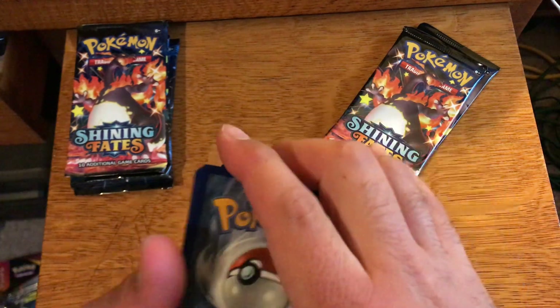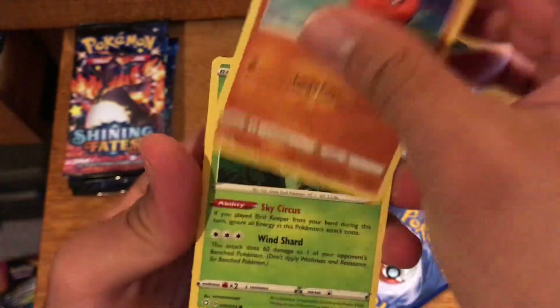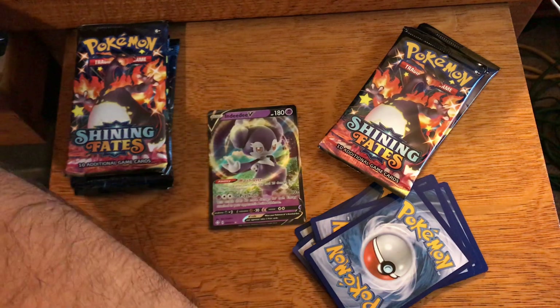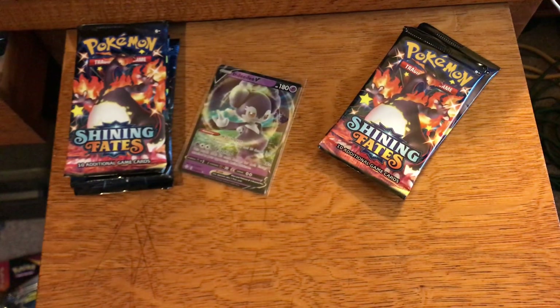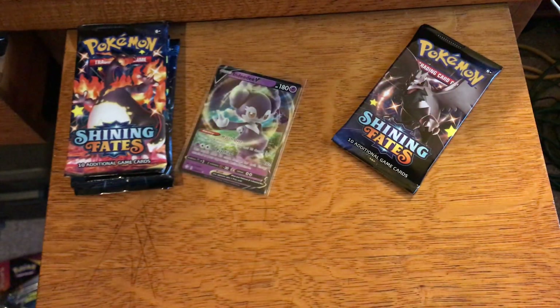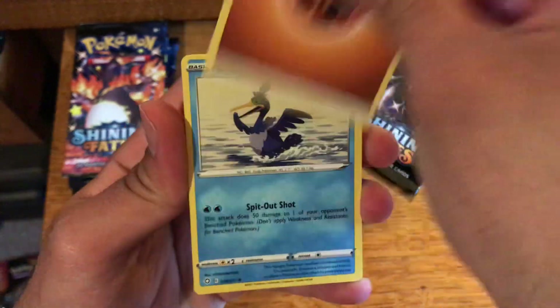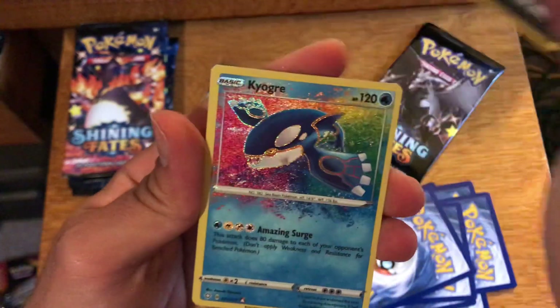The Tyranitar alternate art seems to be one of the big chase cards that everyone is going for, so I don't know what I'm going to be doing with those yet. At the moment I do have a lot of Shining Fates, so I'm going to open some — no need to go crazy. I have a decent amount of booster boxes: two Vivid Voltage, two Darkness Ablaze, an Evolutions, and now Battle Styles. I like collecting the booster boxes — I know that pull rates tend to be better in them, so I don't know what I'm going to do with them yet. Maybe if I get more booster boxes I'll open them.